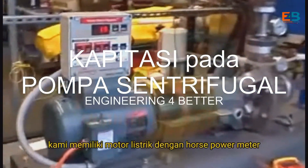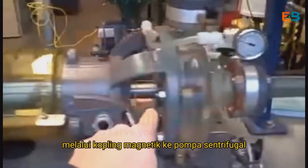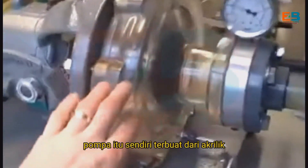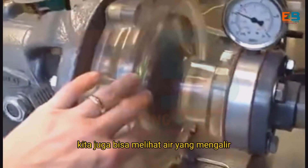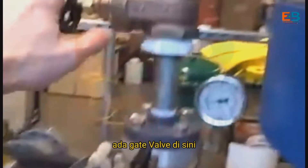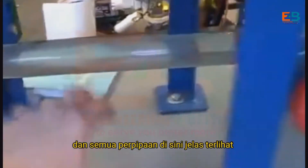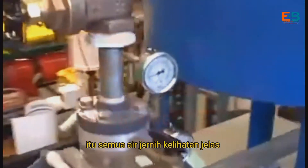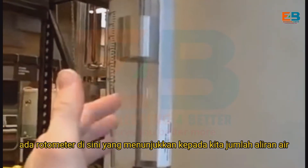Here we have a pump trainer. We have an electric motor with a horsepower meter through a magnetic coupling to a centrifugal pump. The pump itself is made of acrylic so we can see the spinning impeller inside, and we can also see the fluid go through. It has a gate valve on the discharge and another valve on the suction, and all the piping here is clear so we can watch the flow of fluid. Right now it's all clear water. It has a rotometer here showing us the amount of flow.